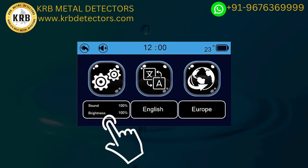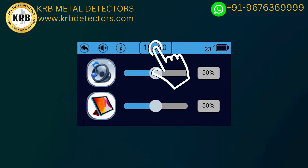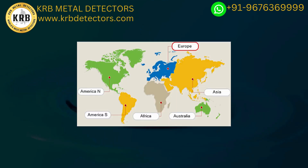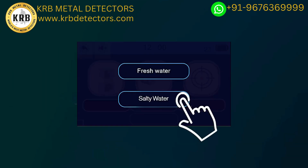The Device Settings icon allows you to set the sound level, lighting level, time, and view device information. The Location icon lets you choose the continent you want to search within — a unique feature added due to the different frequencies of groundwater and underground artesian wells from one continent to another. Under Search Options, choose the type of water to search for underground: fresh water or salt water. After choosing the water type, the device will return to the search screen.